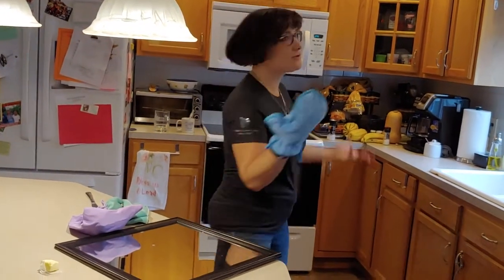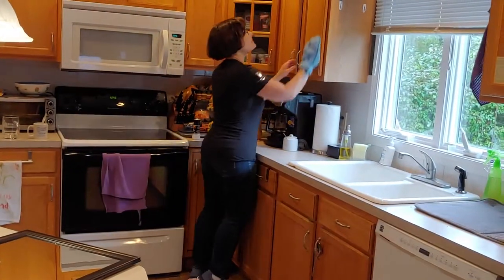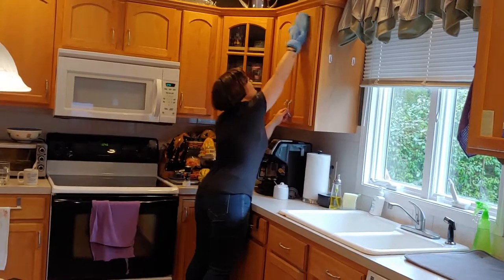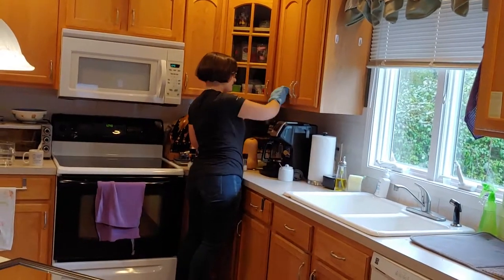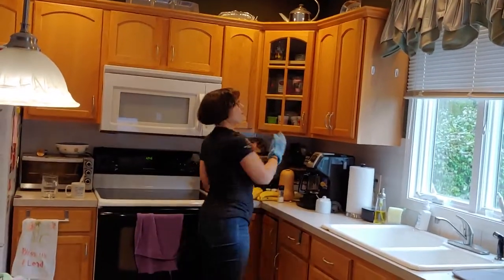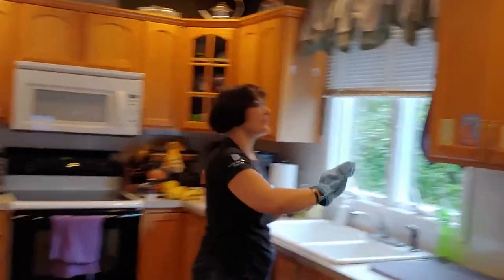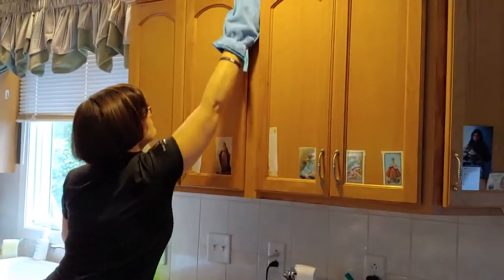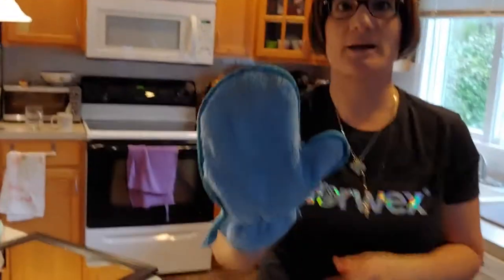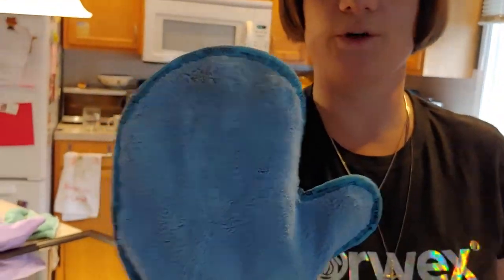I'm just going to go through my cabinets and dust some of them. It gets nicely into the nooks and crannies — you can get your fingers right on there, getting into all those nooks and crannies. All the dust is picked right up and pulled right onto the mitt.